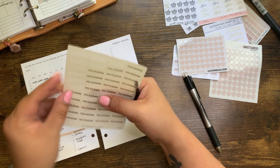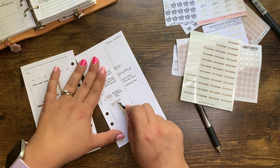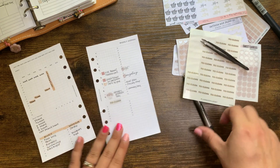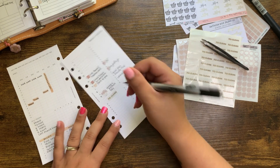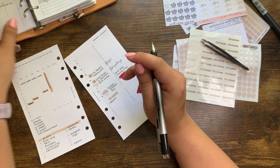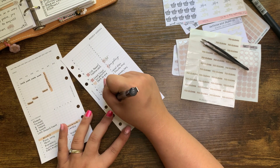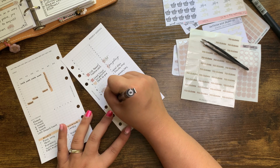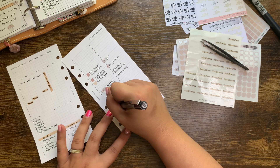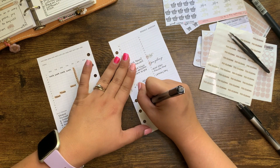I want to list out the things I want cleaned. I have these stickers from Planner Fluent — I think these are her old ones. I'm going to lay this sticker here. I always vacuum, and then laundry, kitchen, and I think I need to dust and mop. My pen was skipping so I had to stop and get a new one. So: mop.